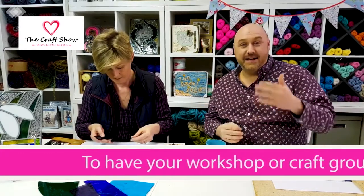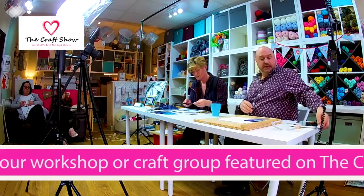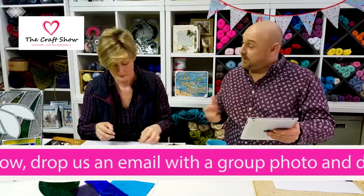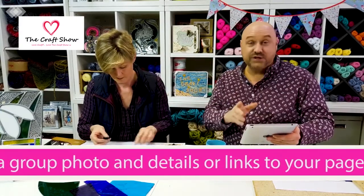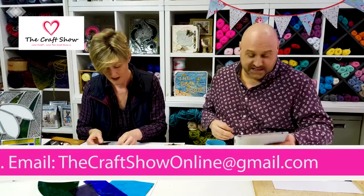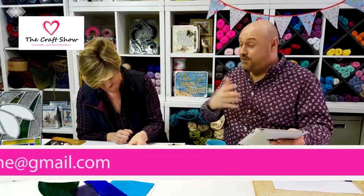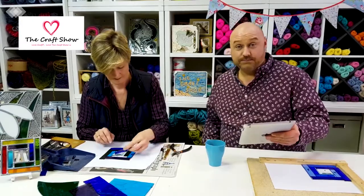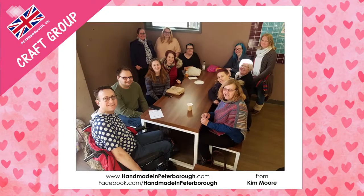If you've got a workshop or group and want to spread the word, comment on the page — The Craft Show is all about sharing. Send in a picture and some information and we'll mention it. In fact this week we've got one sent by Kim Moore for Handmade in Peterborough — go onto Facebook and type in Handmade in Peterborough. They meet in a pub, bring your own crafty bits and craft together. I think it's on a Monday night at 7 o'clock. Don't forget to send in details of yours as well.